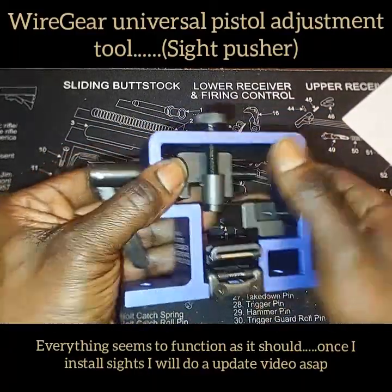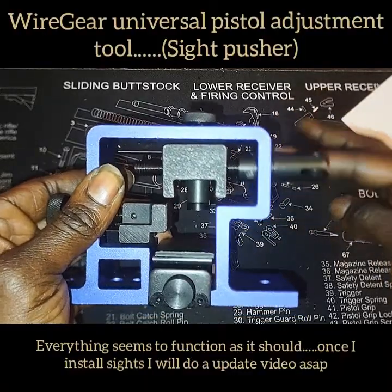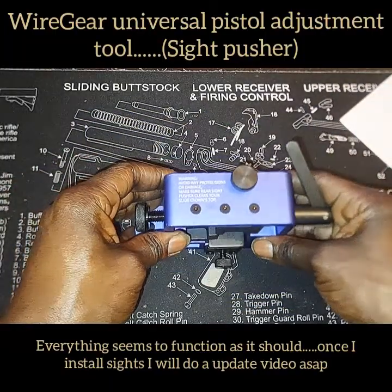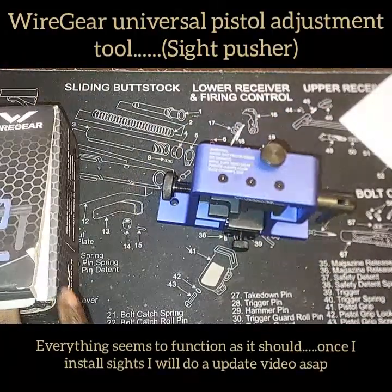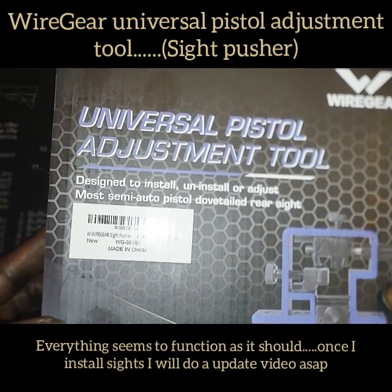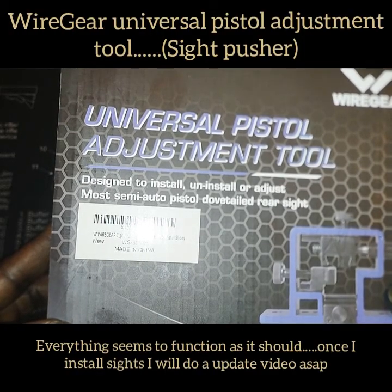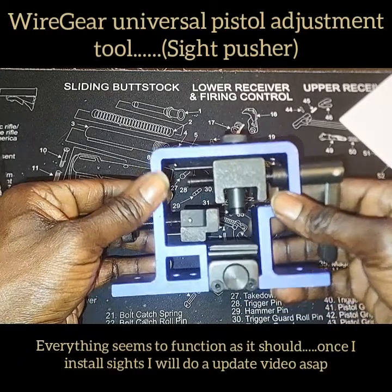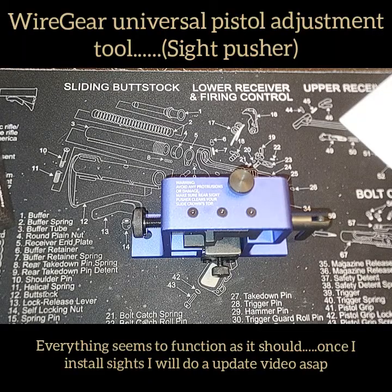Everything looks good out of the box, all the mechanisms work, nothing's getting binded up, and everything seems to be moving and functioning as it should on a sight pusher. Go ahead and check them out — the Wire Gear Universal Pistol Adjustment Tool, also known as a sight pusher, designed to install, uninstall, or adjust most semi-automatic pistols' dovetail rear sights. Check them out on Amazon. We'll come back with the second video once we apply the sights on the Glock 17 Generation 5. Y'all be blessed, be safe, and I'm out.